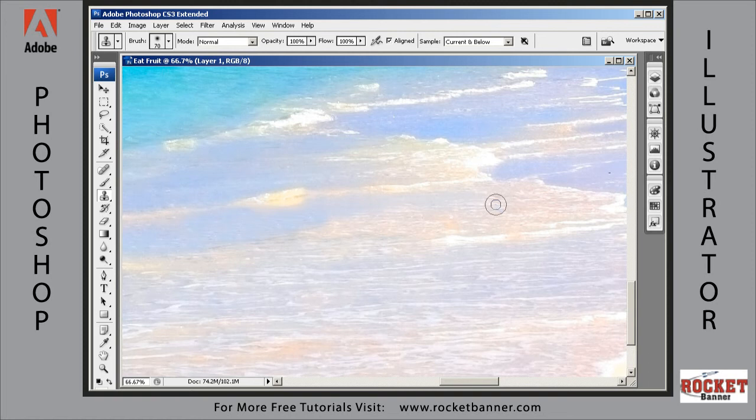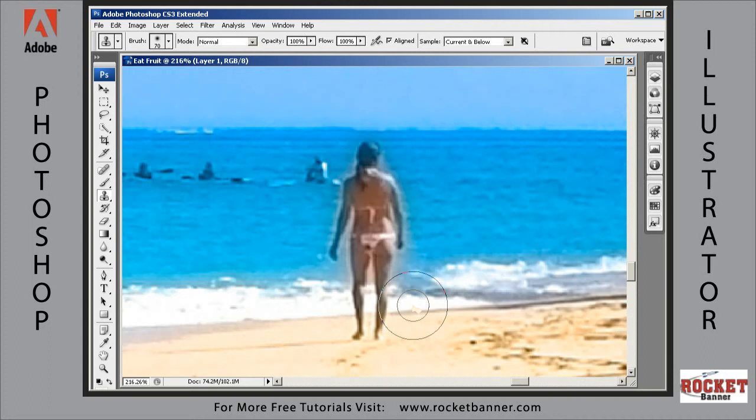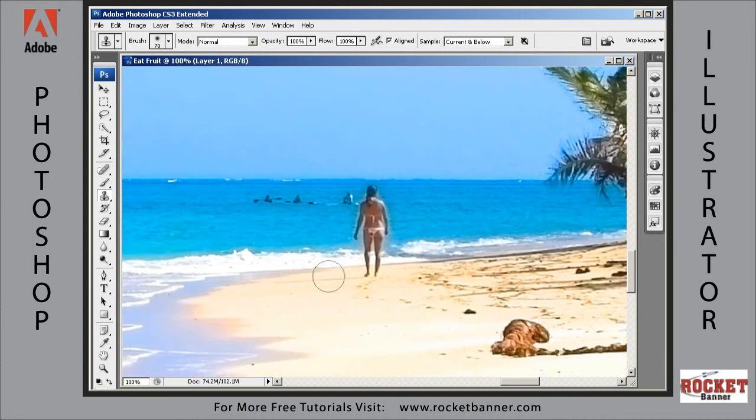Now we can go to work on this person right here. We're just going to use the same technique to clone her out — we're just going to clone some of this surf over her. Hit the Alt key, choose a source, let me make my brush size a little smaller, and start painting her out. Paint in a little bit more of the waves. Now we want to pick a new clone source and clone some sand over her. There are a lot of different ways to do this — you can use the Patch tool and so on. I find this to be the quickest easiest way.